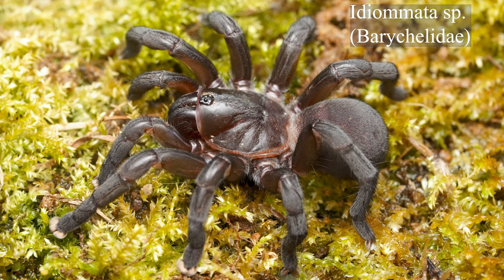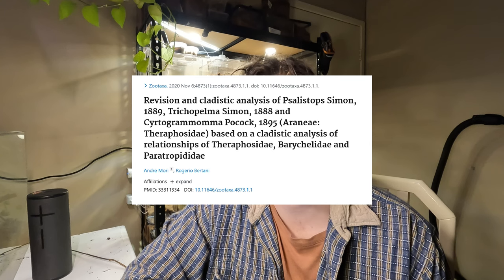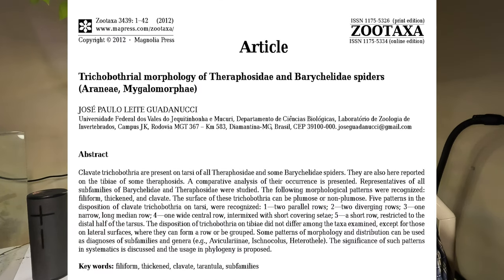In fact, these two families are so similar that on occasion genera will be transferred from Barychelidae to Theraphosidae or vice versa. More recently, Trichopelma, Euphrictus, and Silostops were transferred from Barychelidae to Theraphosidae.